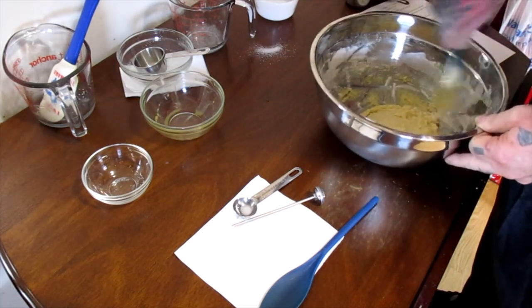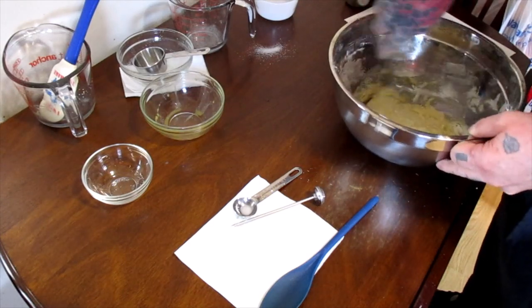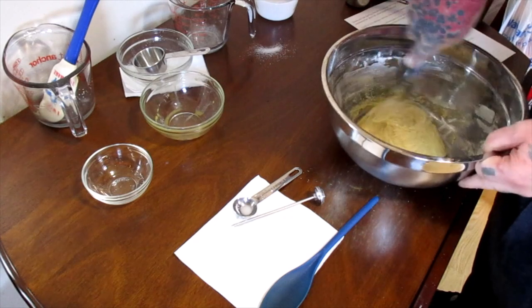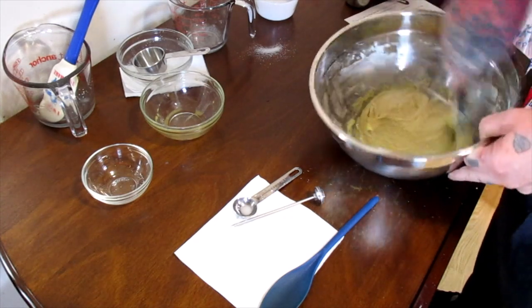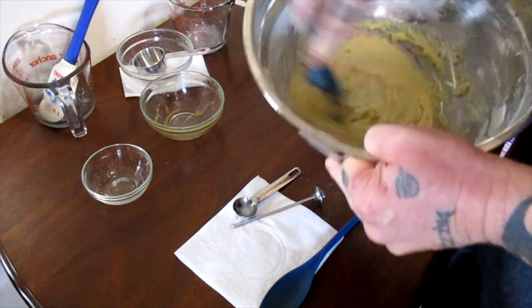Scrape the sides down as best you can, and you'll end up with a very sticky dough.